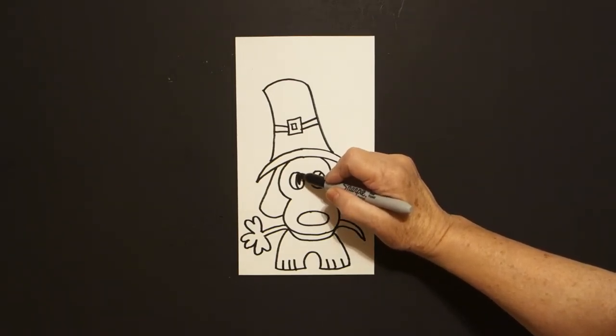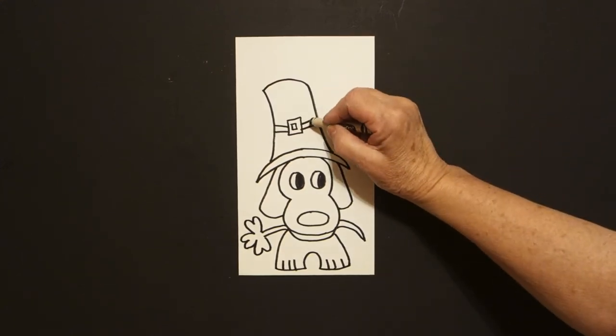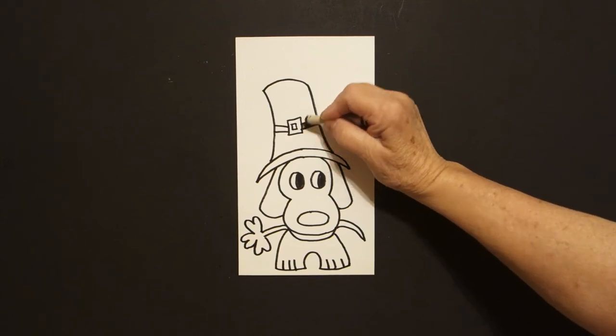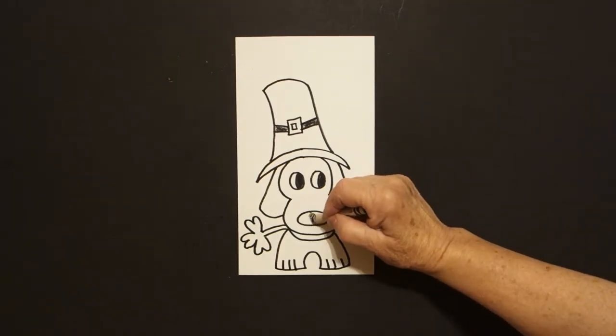I'm going to color this space black so I don't forget what I'm doing. Okay, there we go. Let's see how we're going to color this in. The first thing I'm going to do is take my black and color this space black and this space black. And I'm going to come down and I'm going to color this space black.